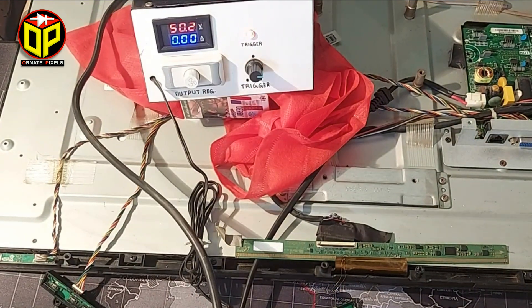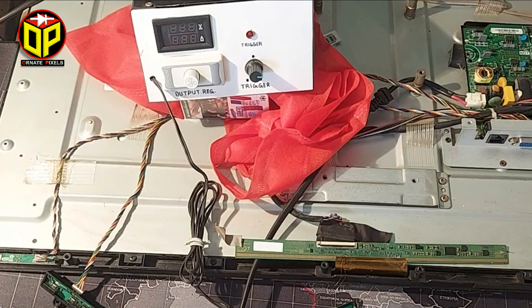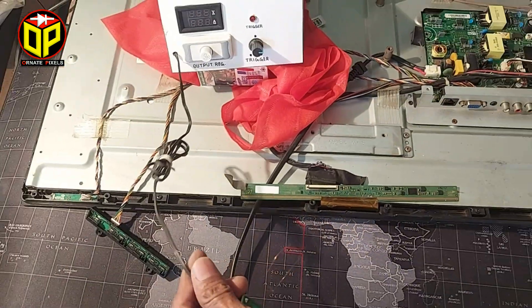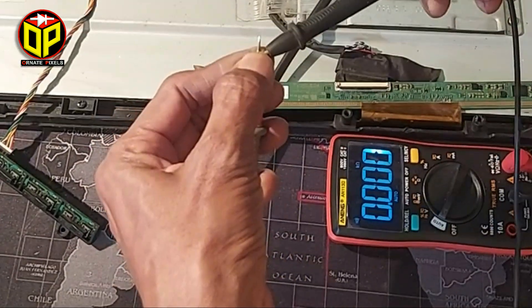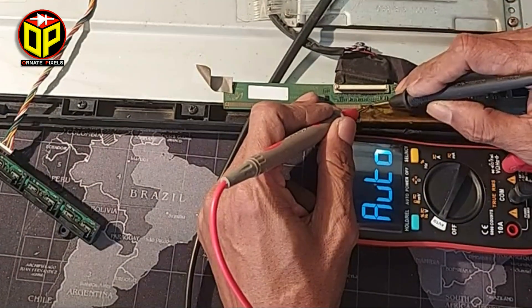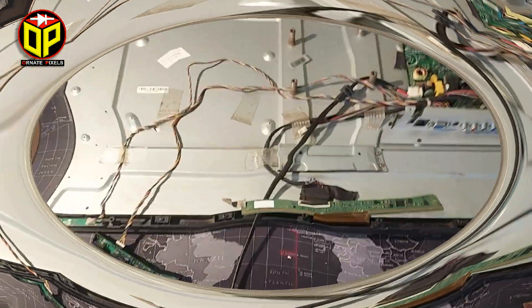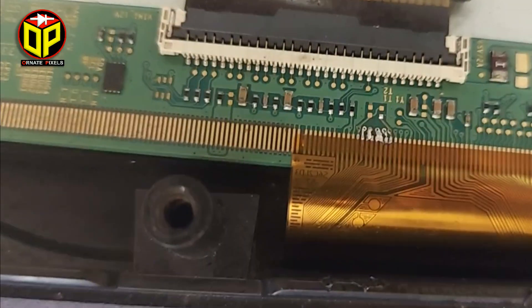After a minute I turn off the power and open the two connections from CKV. Now let's measure if the short is removed. Very nice — no more short circuit! Finally, I reconnect the CKV connections.